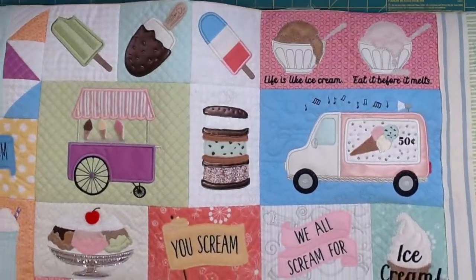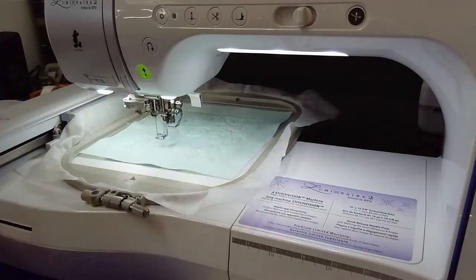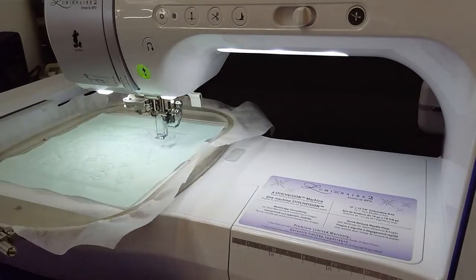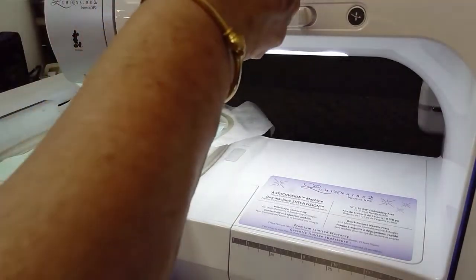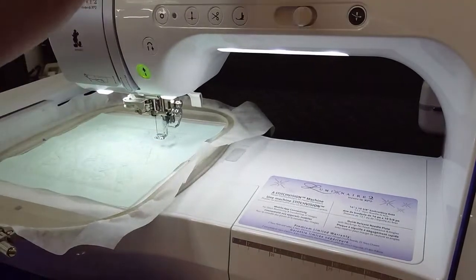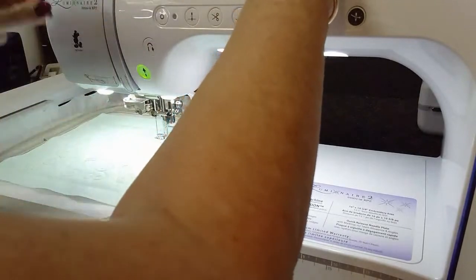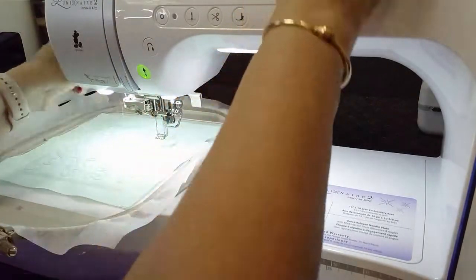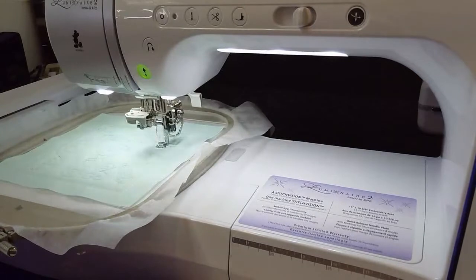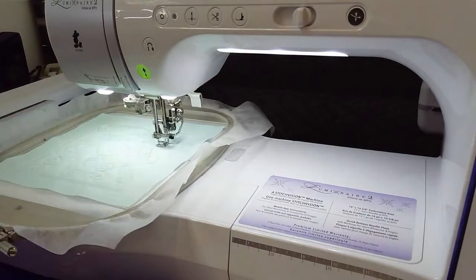Just fun techniques - when you get this pillow, you learn them and then you take it outside the box and use it someplace else. Kimberbell does that for me - I look at things a lot differently just to see what else I can use that technique on. So now it has the tack down ready to go. I'm going to go ahead and put my water soluble thread back in for the placement.